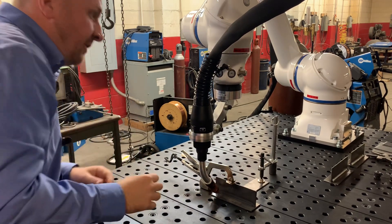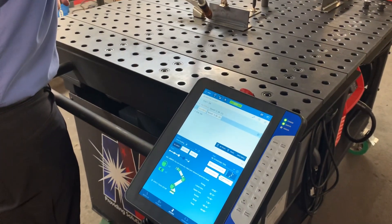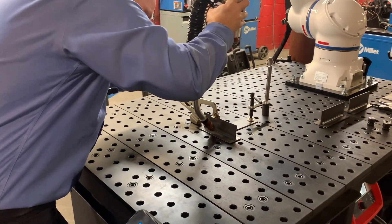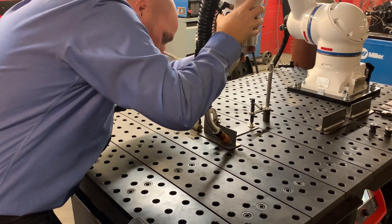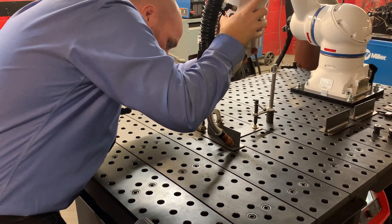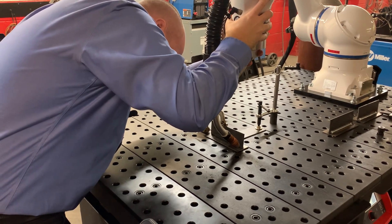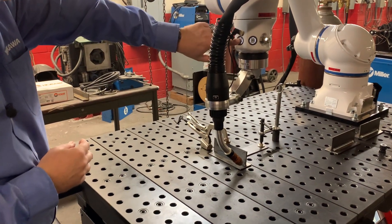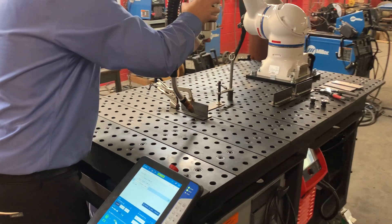Alright, we look pretty good there, so I'm going to teach that point. Now I'm going to move down to the very end and we're going to teach the last point there. And now I'm just going to bring it up and out of the way.